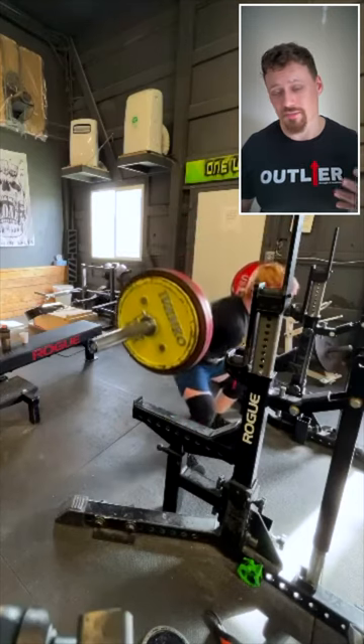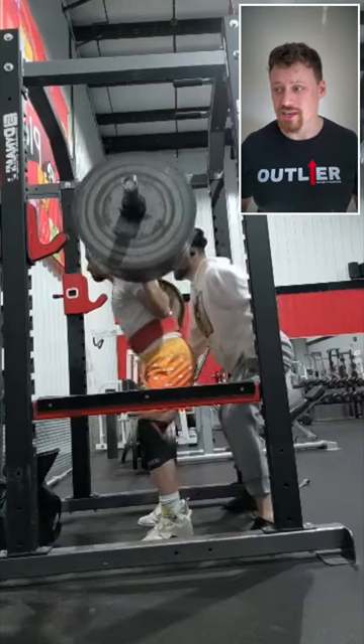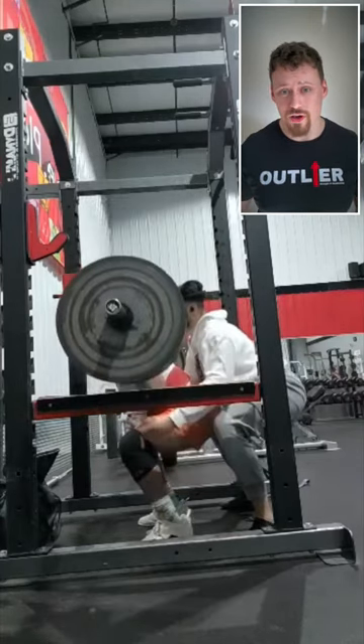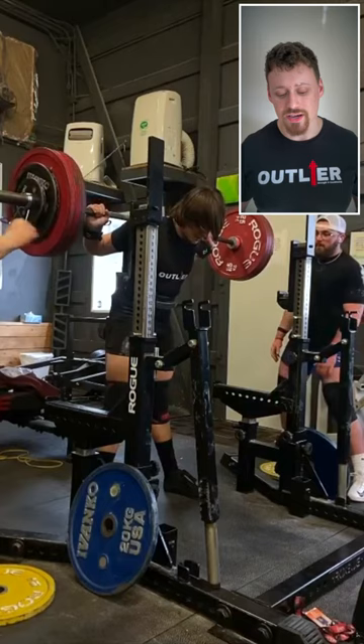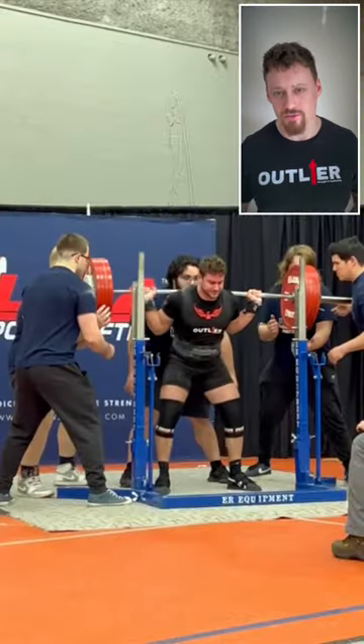The main benefit of the pause squat is that it teaches you to maintain tension through your core, your bracing, and your whole torso in general, such that it transfers over really well to your competition squat — allowing you to be stronger and more stable during the most vulnerable and hardest part of the range of motion.